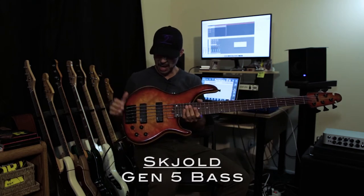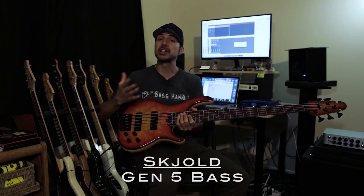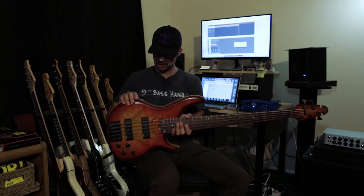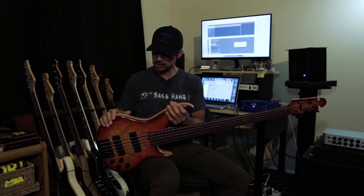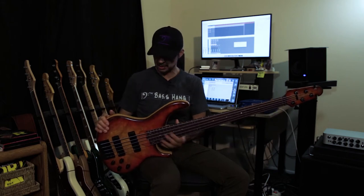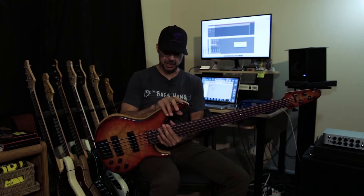It has a burl top that is just highly figured, just beautiful, almost looks three-dimensional. Alder body — look at that beautiful alder body. The finish almost seems like a thinner type of finish that will let the wood breathe. It's really not a heavy lacquer finish; it's kind of between a matte and a satin finish.